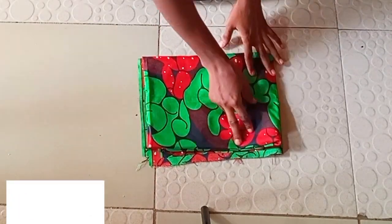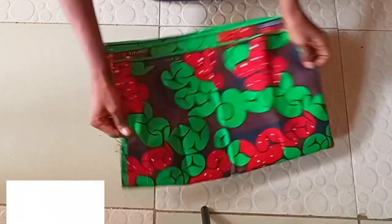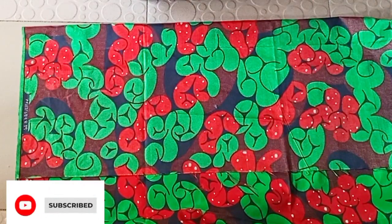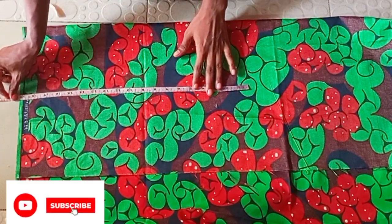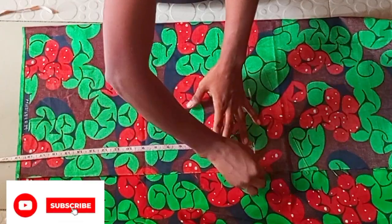So right here I'll be making this two-piece with this fabric. First of all I'm going to open it up like this and fold it by two. In this video I will be cutting only the top — I already made the trouser but I'm going to leave a link in the description box so you can go ahead and check out how I draft my trouser.